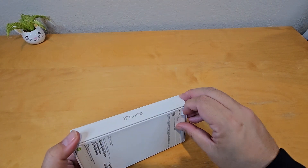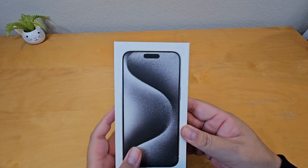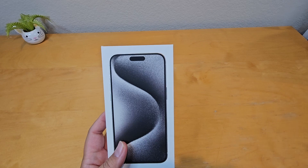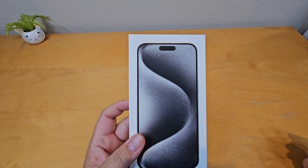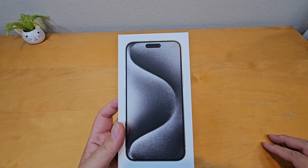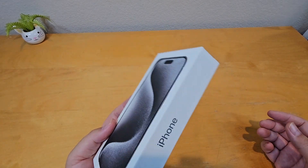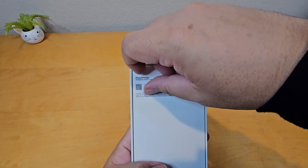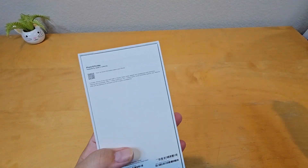Before, Apple used plastic wrapping, but now they're trying to end plastic and go for a cleaner look. A lot of companies are getting rid of plastic and going with paper boxes instead, trying to use everything in a smaller size. So yeah, no more plastics — let's open it up.